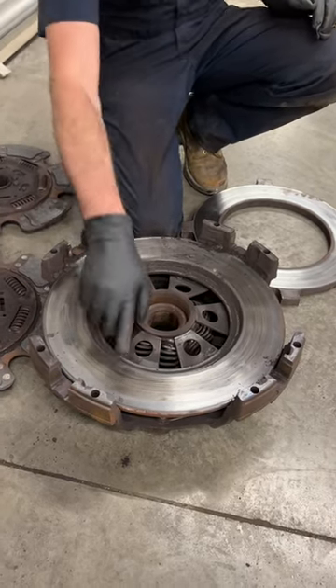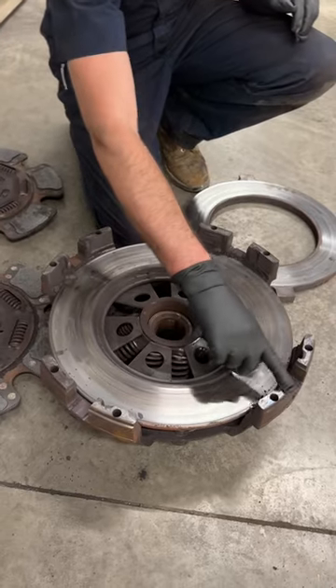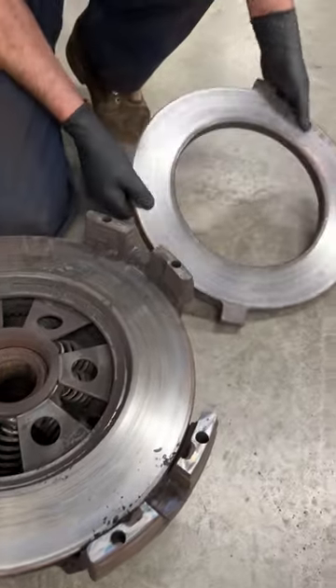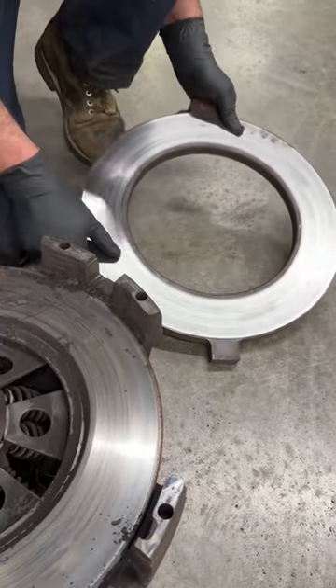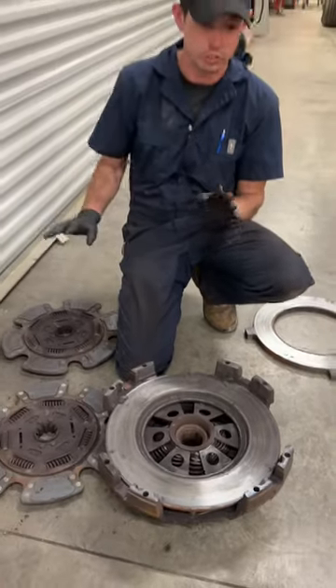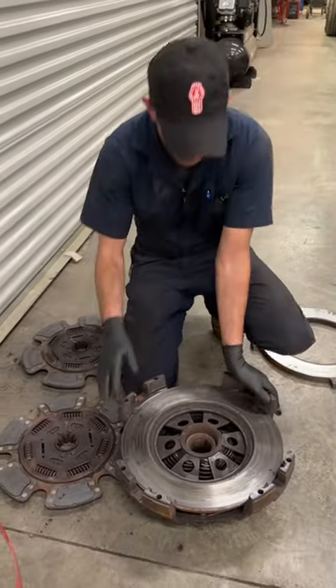You can see heat marks and bluing actually on the pressure plate mounting surface here. The intermediate plate has hot spots cut in pretty bad. That's a lot of damage for a clutch being only six months old, unfortunately for the owner.